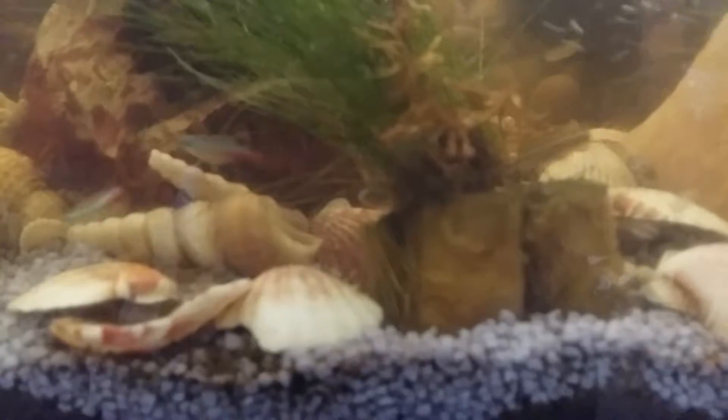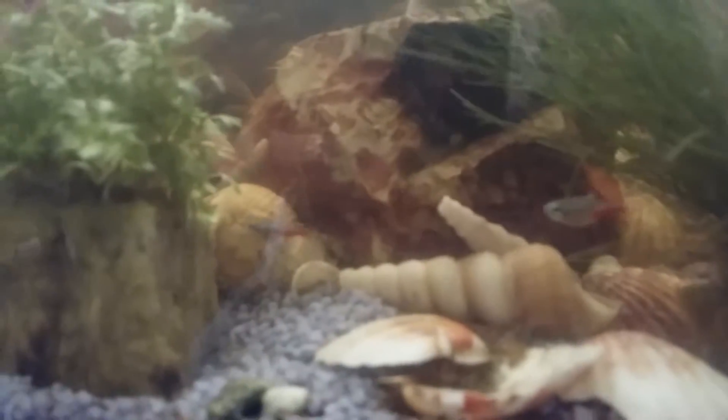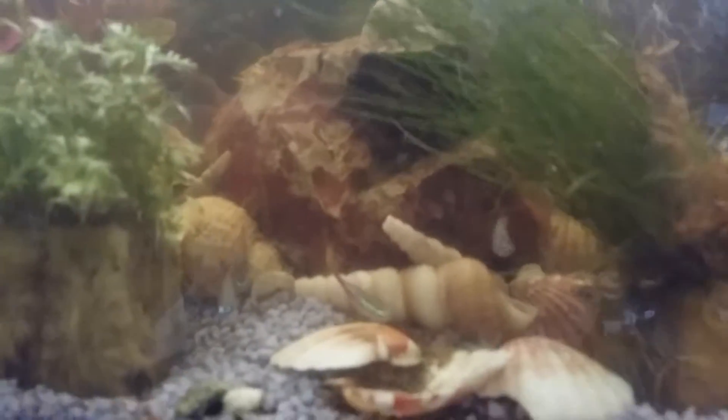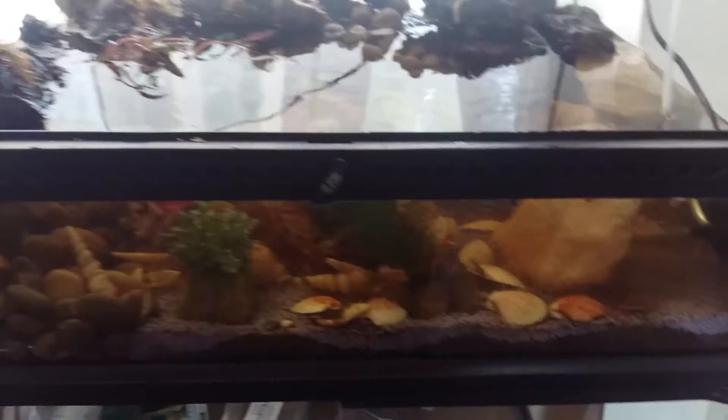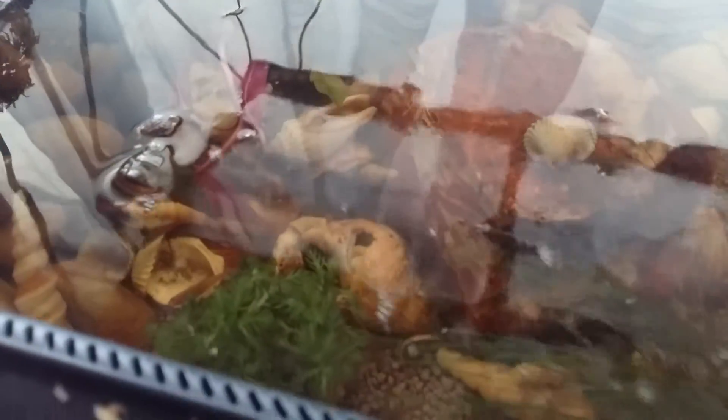This is my little world inside a world. These are some neon tetras — the focus is awful because it's behind glass. That's the pump. This is an Exo Terra 60x45x45. I have fish, and there are some shrimp in there cleaning, and some snails in there somewhere too, but mostly you can just see the fish.